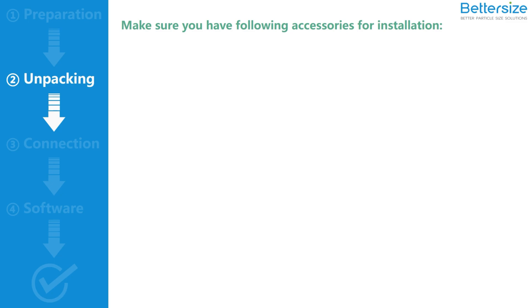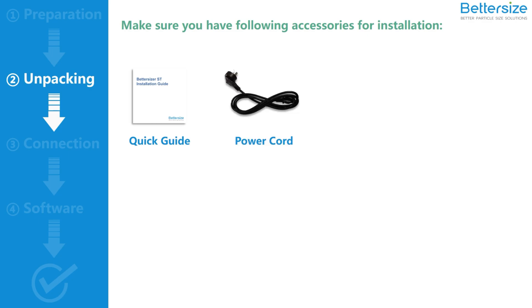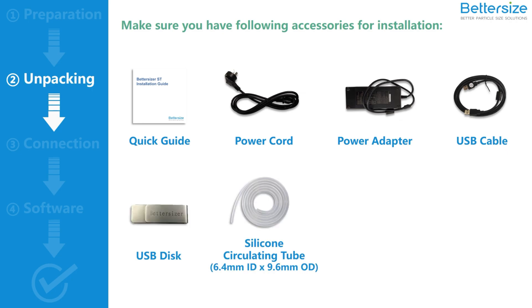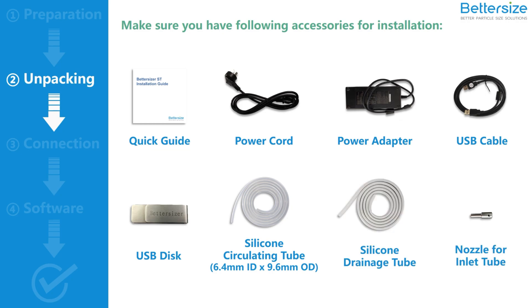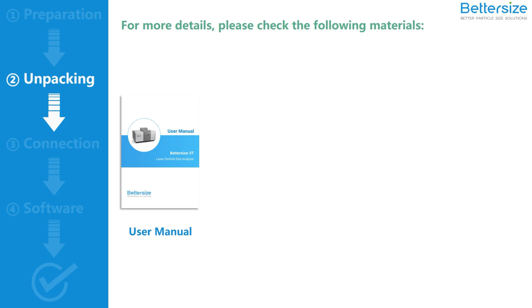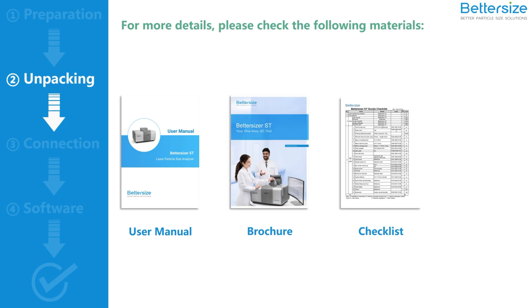Take the accessories out of the service kit and make sure you have the following accessories for the installation: a quick guide, a power cord, a power adapter, a USB cable, a USB disk, a silicon circulating tube, a silicon drainage tube, and a nozzle for the inlet tube. The following accessories are for maintenance instead of installation — keep them in the service kit and store it. You can also read the user manual, brochure, accessory checklist, and 100 Q&A booklet for more details about the Bettersizer ST and particle sizing.